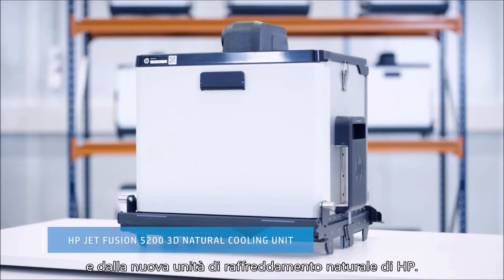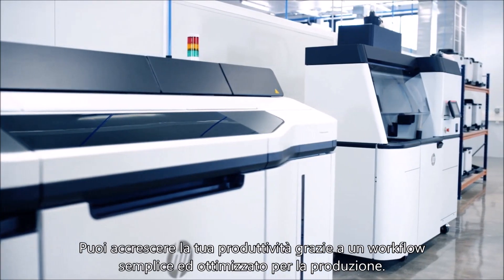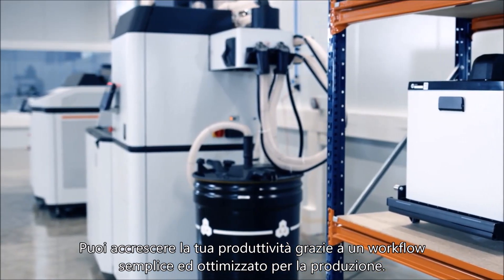and HP's first natural cooling unit. Now you can unleash new growth and scale your production with an optimized workflow designed for production environments.